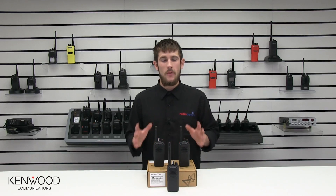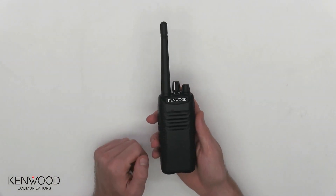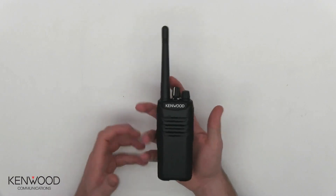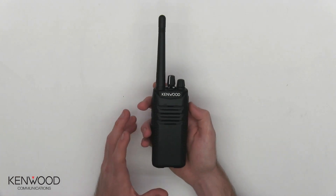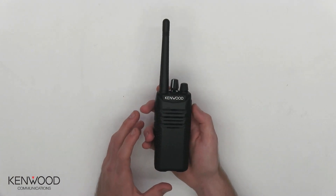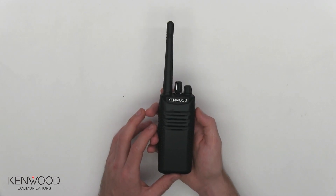Kenwood manufacture and sell the TKD240 and the TKD340. They are both exactly the same in every single way — physically and with features — but the only difference is the 240 is VHF and the 340 is UHF. Here I have the Kenwood TKD240, and as you can see it is slim in design and fits comfortably in my hand. It is rated IP55 on the ingress protection rating scale, which means it is protected against dust and against limited water jets.